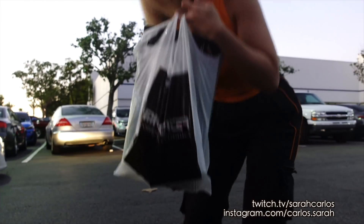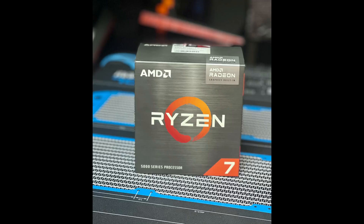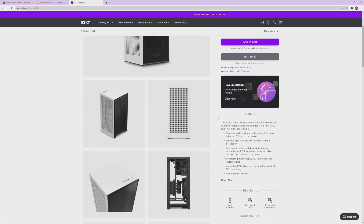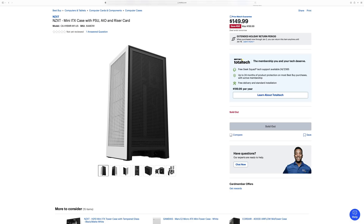If you missed the first video where I got all the parts, you can see it right here by clicking this link. So let's do a quick recap on the parts list. We found a great deal on the CPU for just $199, and then we got the motherboard for just $99. We also got a case, a power supply unit, and an AIO cooler combo for only $150 — this was on sale for $180 at Black Friday, but I found an even better deal afterwards from Best Buy.